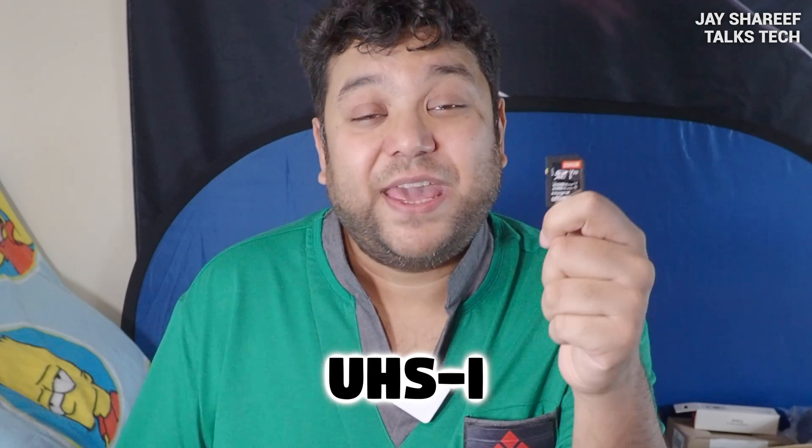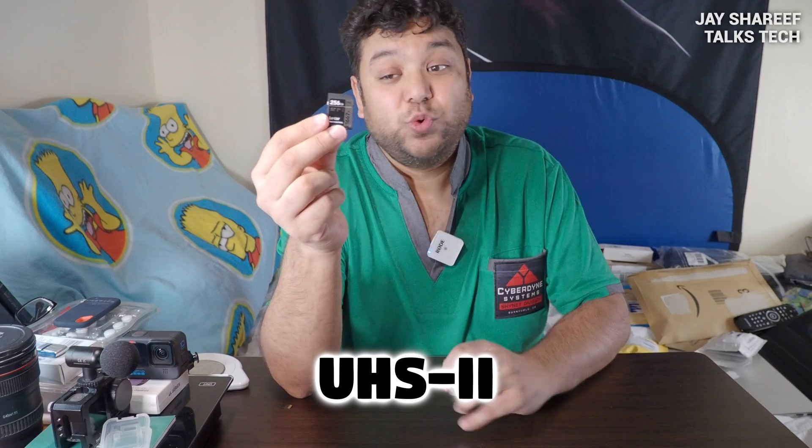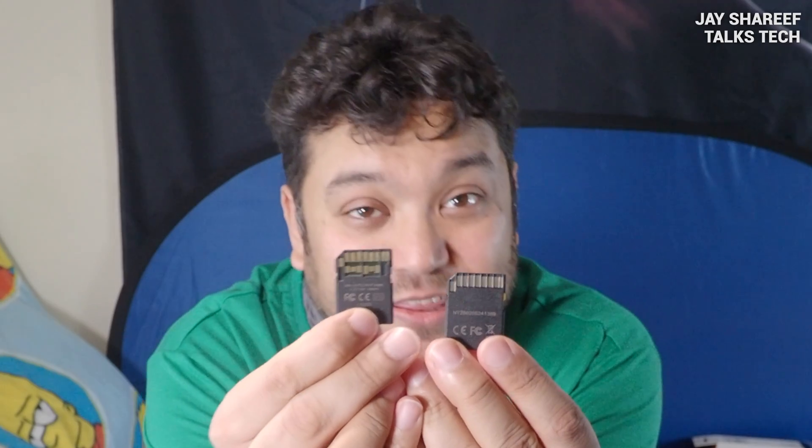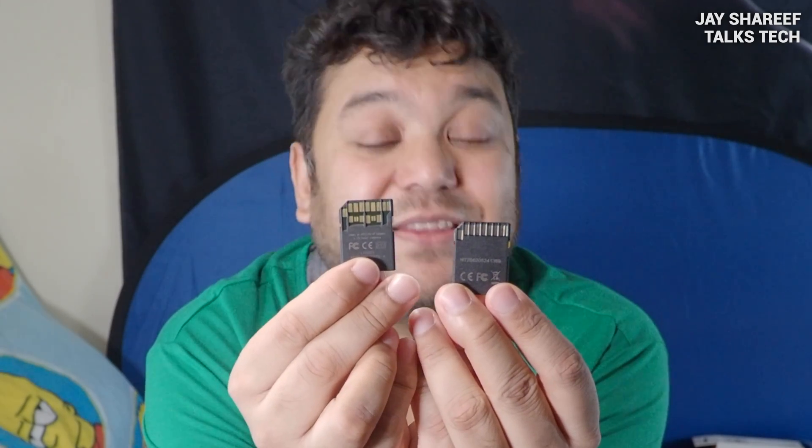UHS refers to ultra-high speed. Most cards on sale today have UHS-1 written on them. This is the memory card I normally use to film YouTube videos, but recently I bought a UHS-2 card for my main camera. At first glance these two SD cards look pretty much identical, but they're not. The first clue is that my new card has UHS-2 written on the front. And when you turn them over you can see the difference — the UHS-2 card has an extra row of contacts. Those extra contacts help make the card operate faster, and a lot of high-end professional cameras are designed to work with UHS-2 cards to operate at much higher speeds utilising these extra contacts.